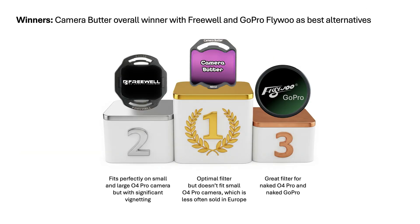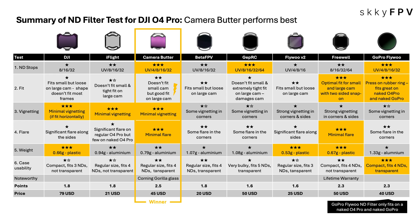Pulling it all together, based on final scores across fit, optics, weight, and case — Camera Butter came out on top, scoring 2.5 out of 3. Freewell and GoPro Flywoo were right behind, both scoring 2.3, excellent alternatives with their own strengths. Standout features worth noting: Camera Butter uses Corning Gorilla glass — super durable and scratch resistant. Freewell offers a lifetime warranty, which is amazing value. Price-wise, they range from around $20 up to $79, so there are good options across different budgets.